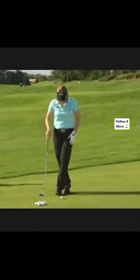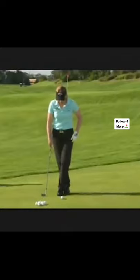So here's a little drill that I recommend. Just take your left leg and put it over your right leg like this. And it actually tightens up your hip quite a bit. So I'm not going to be able to use my lower body here at all.